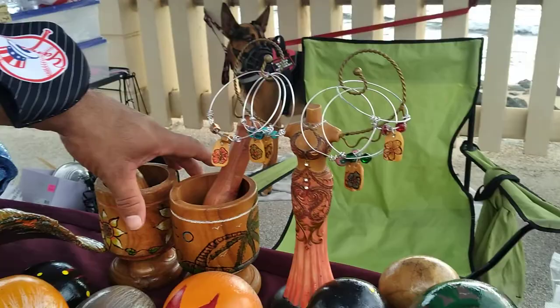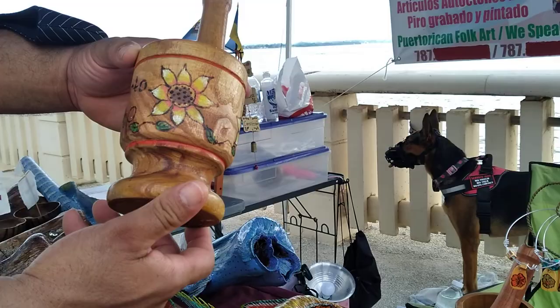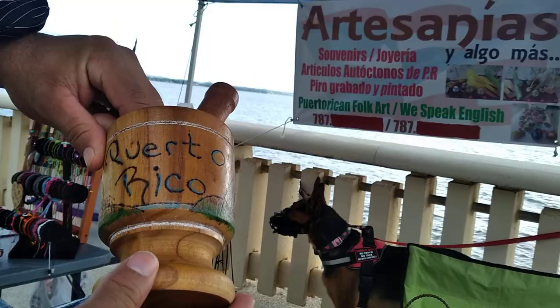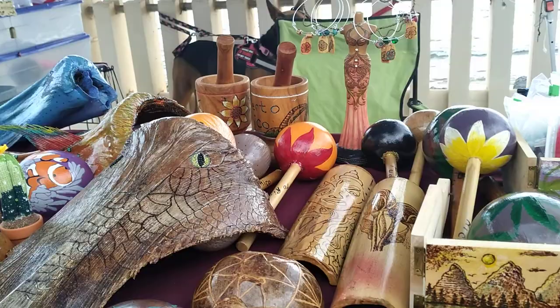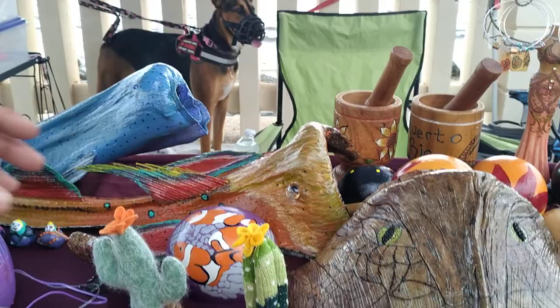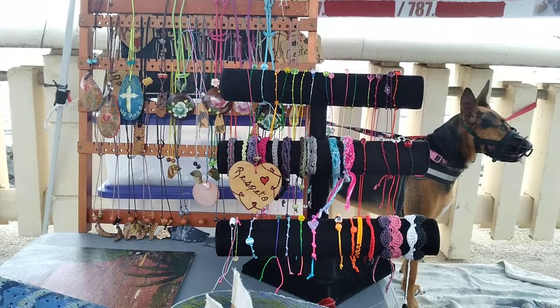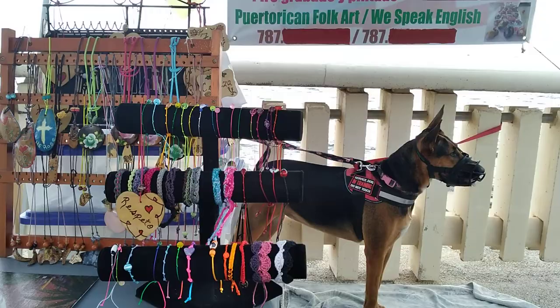On these little mortars also for crushing garlic, Ramon does wood burning on them — beautiful sunflowers and also palm trees with birds around them. Every piece that we make is a unique piece. You'll only see it once in a lifetime, because as it gets sold, we make other new different things. We also make from wood, from the Taino gourd, and from bamboo — necklaces and surfer bracelets.